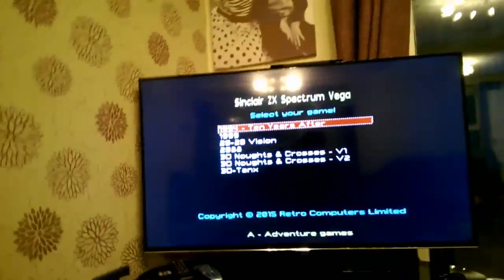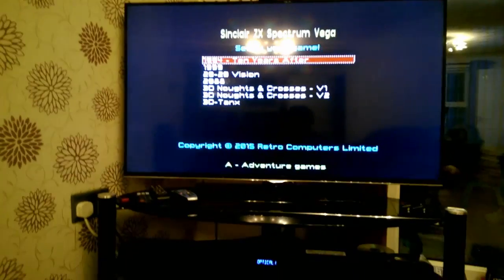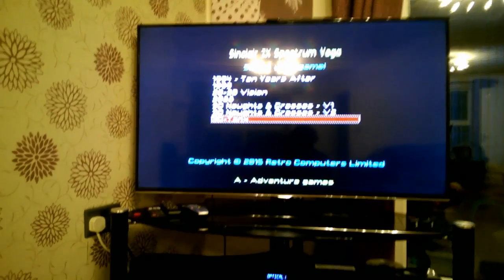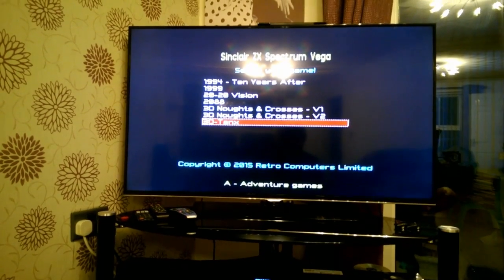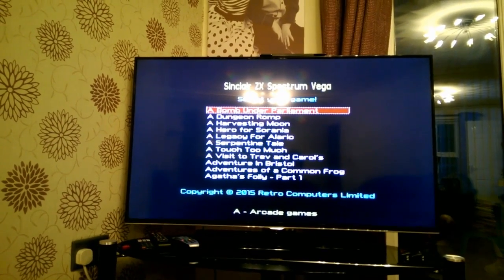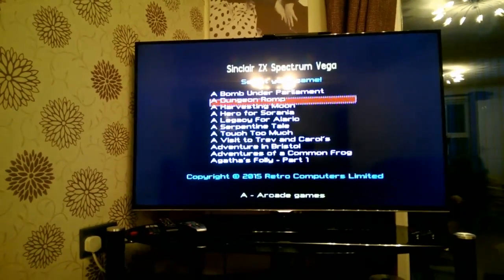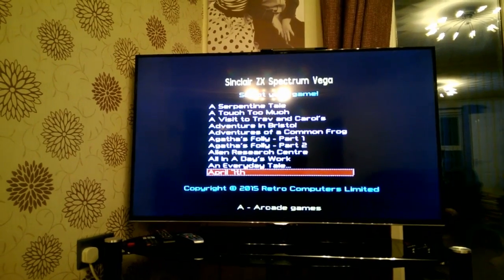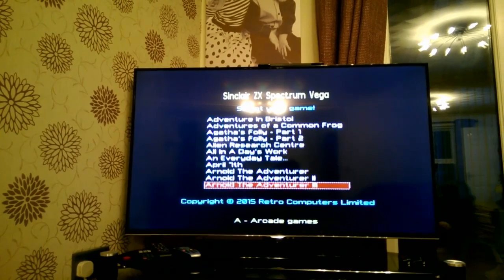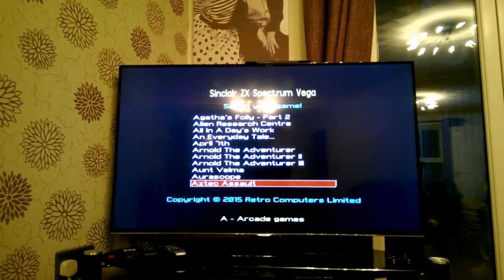The Sinclair Vega comes with pre-loaded games. Browsing through we've got 3D Tanks, Adventure Games, Arcade Games — Bomb Under Parliament, Harvesting the Moon, Legacy for Alaric, Serpent's Tale, Adventure in Bristol, Alien Research Centre, April the 7th, Arnold the Adventurer. There are quite a few there I recognise and a few I don't.